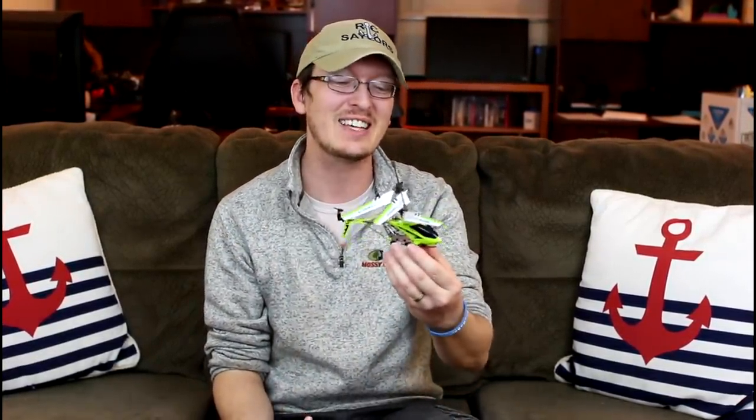What's up everyone? Today we're going to fly Amazon's highest rated RC helicopter with over 13,400 reviews, which is insane. So let's fly this and see how it does.